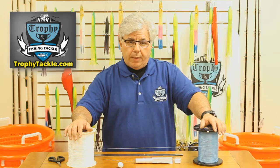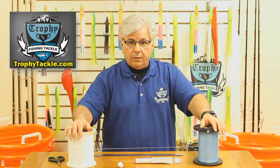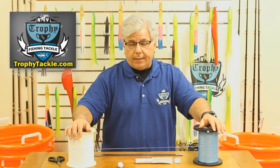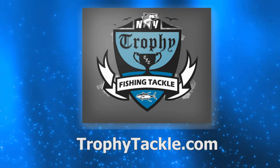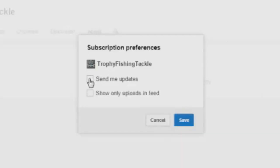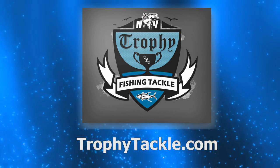For more information about how to perform this splice, check out the information in the description section of the YouTube video. All of the products you've seen in this video can be found on trophytackle.com. For product links and more information, check out the video's description on YouTube. Please subscribe to our YouTube channel and remember to click on settings, then check 'send me updates,' and we will keep you up to date with the latest tips, products, and fishing reports.